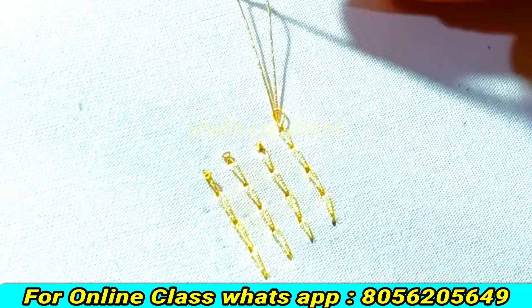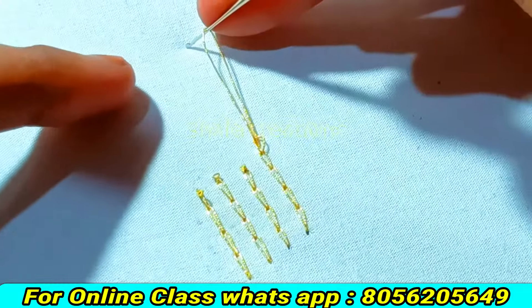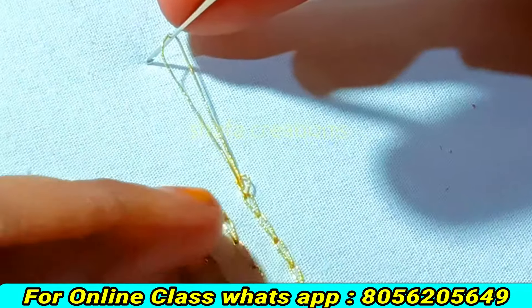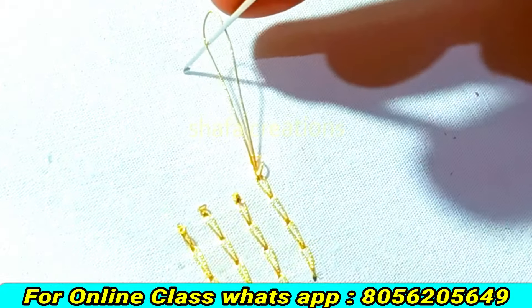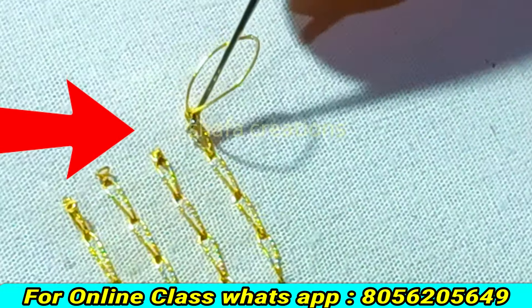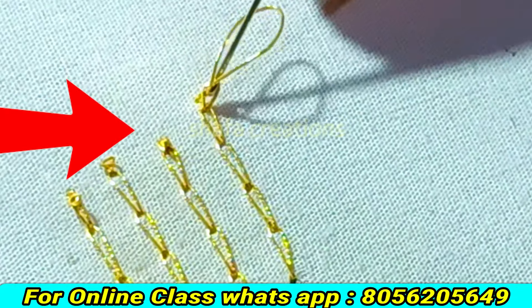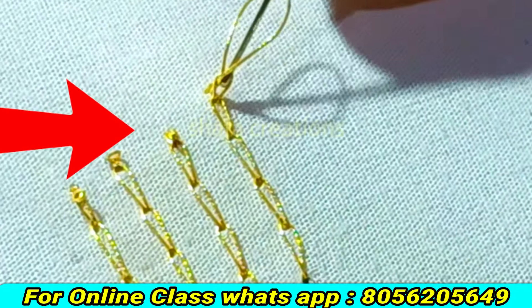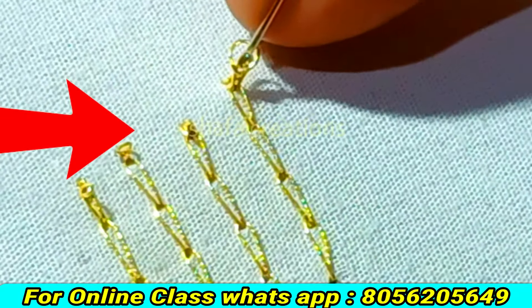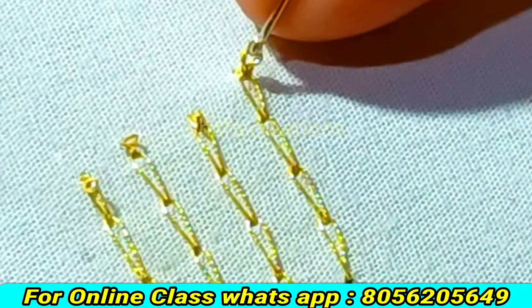1 loop is tight, 1 loop is a thin loop, 2 loops are tight, 1 loop is a thin loop. 1 hook direction is a stitch — 1 stitch and paste — 2 loops are tight, 3 loops are tight, 1 small loop, 1 loop is tight. You can tighten the needle in the middle and tighten the thread.